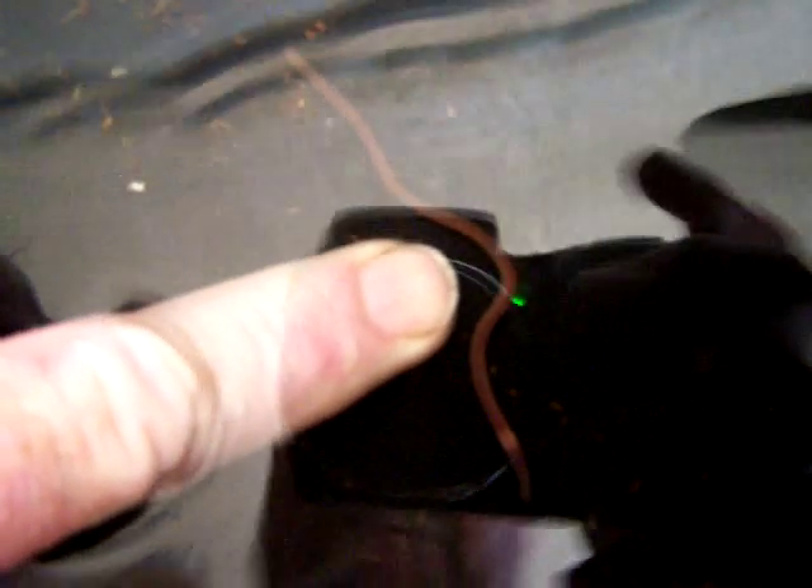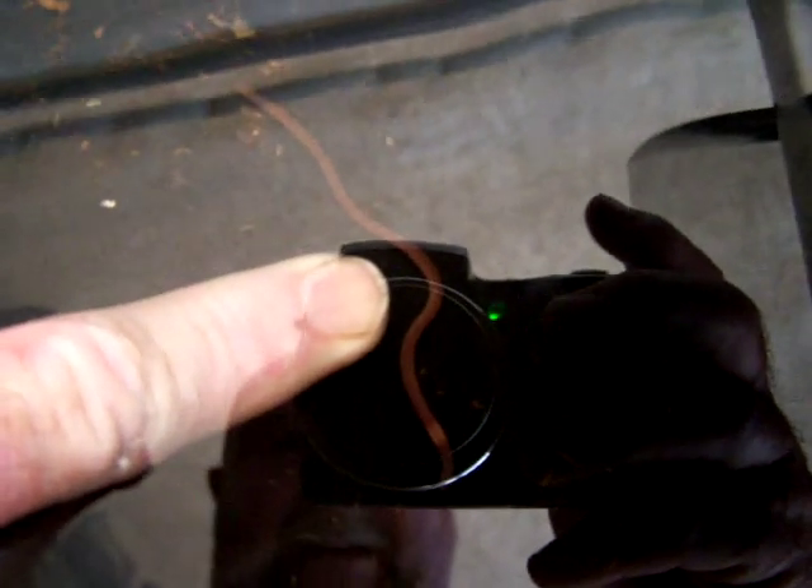They're a real small worm — the ones I got, maybe somebody else's are bigger. But if you look, you can tell it's an adult. You can see by my nail how small they are. But anyway, that's it for now.